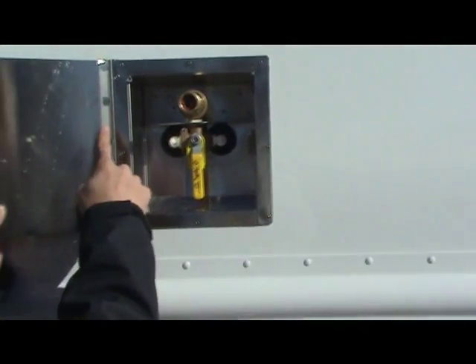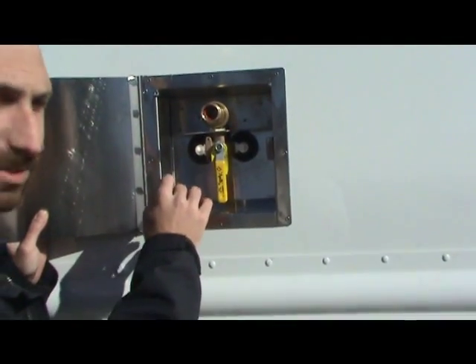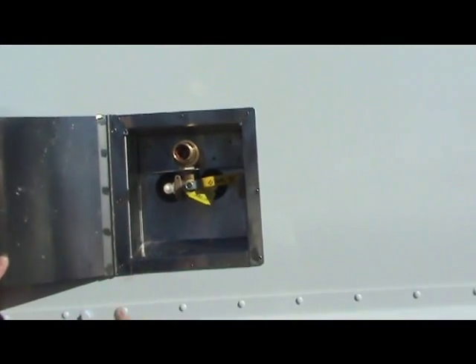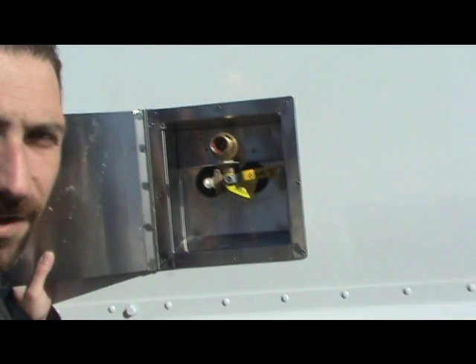To fill your coffee and your steam table, simply turn this to the auxiliary position. We'll go inside and take a look at where your faucets are for your auxiliary fills.